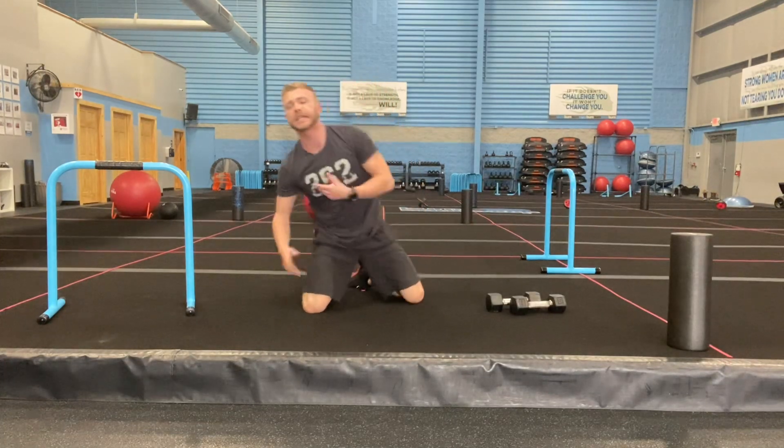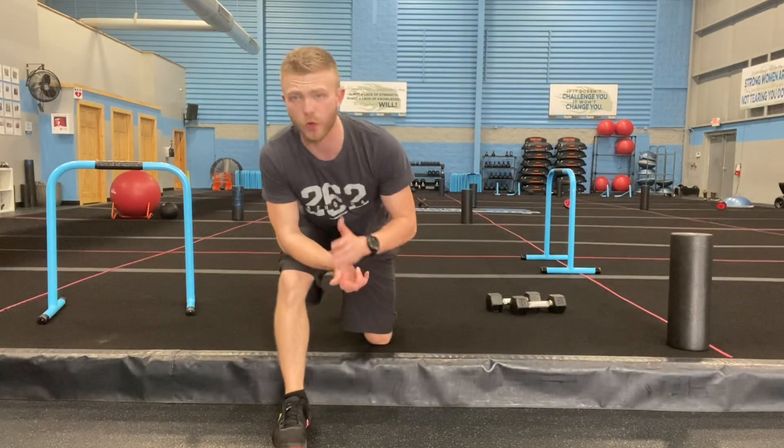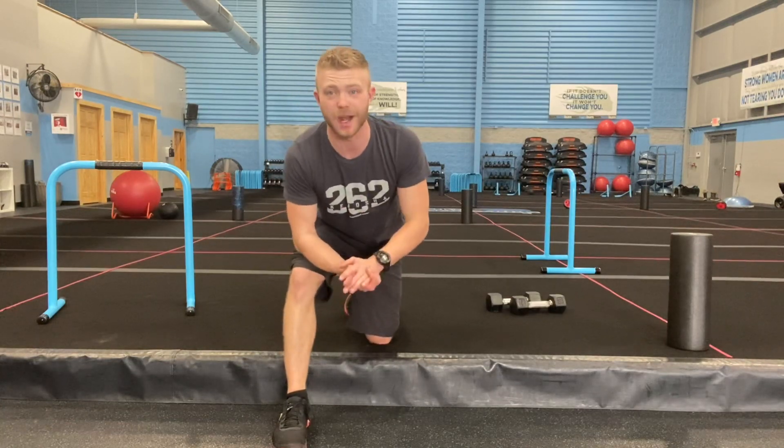Finish off with child's pose, arms going straight out as far as possible. Take three to five minutes, do some stretching, hit some foam rolling — take care of your body. With all this strength training, we gotta make sure we're taking care of ourselves. Good work, you got after it!